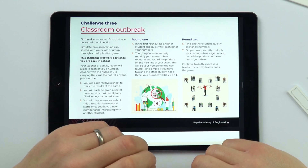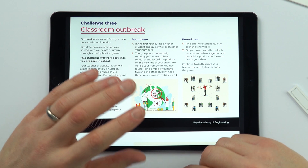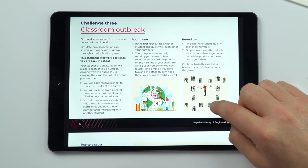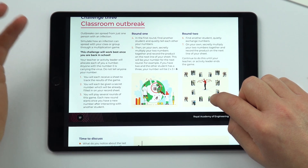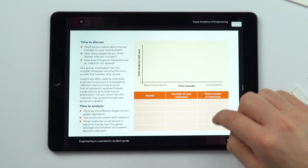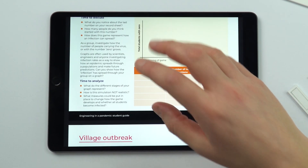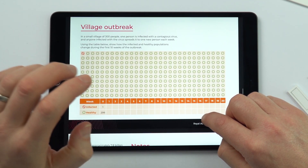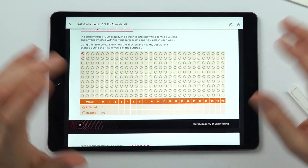Some of the other ones maybe need to be done in school. There's a really good one here looking at the transmission of something like coronavirus — how things spread throughout a population. I think this one kind of has to be done in school, but there are other ideas where they can just work through the guide itself and look at how the R number means that people can rapidly become infected throughout a population.